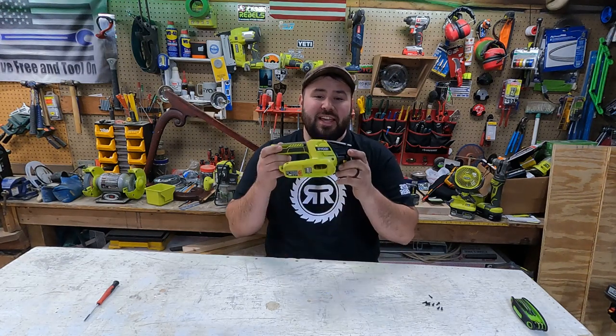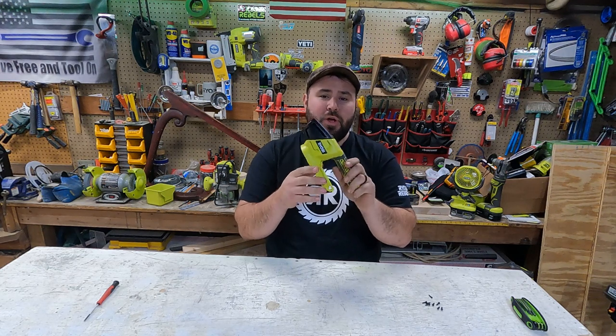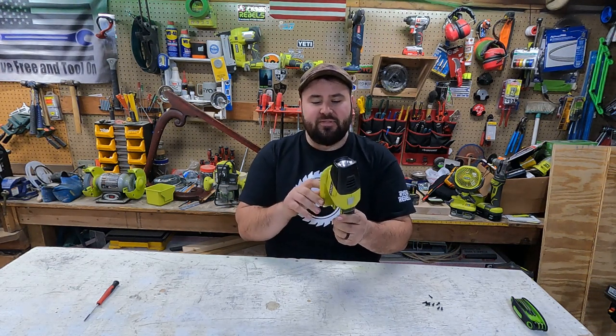Hey everybody, today we're going to be taking a look at what's inside. Now this is a small Ryobi LED spotlight — this is model number P705.